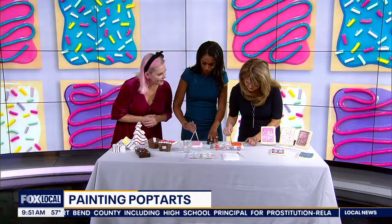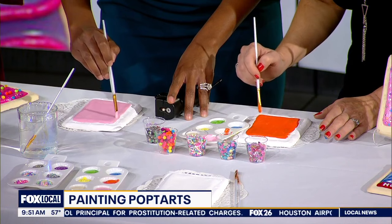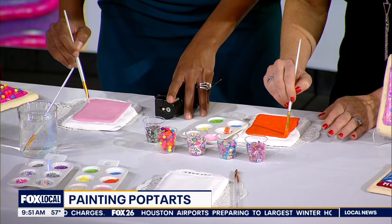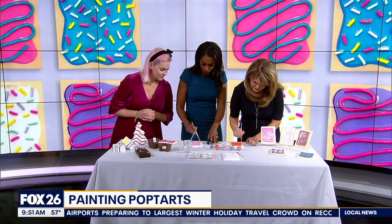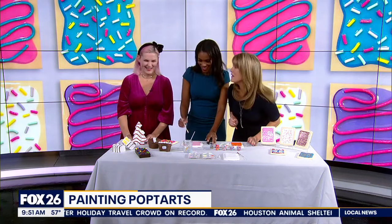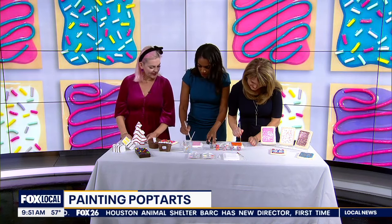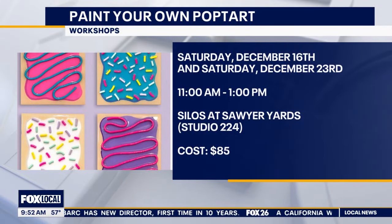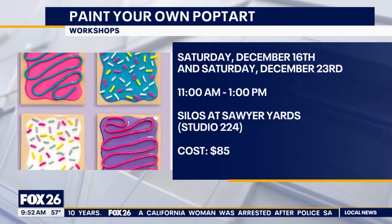For people who aren't aware of the Silos, can you tell us more about that and where we find you? The Silos is off of 1502 Sawyer Street and it's a large artist community — we have over 300 artists there and we open our doors every second Saturday. If you want to do a party, you can find me at makearthouston.com to book your own workshop, or come into my studio for your own personal session.